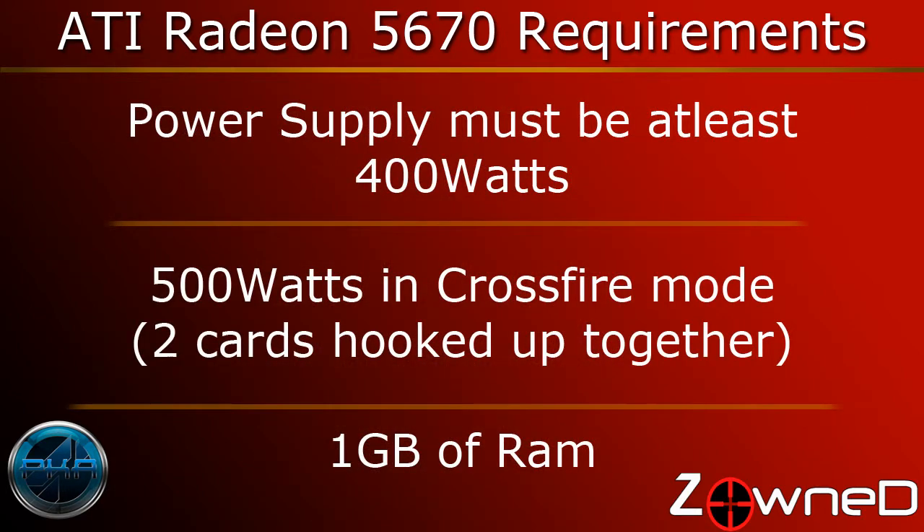Next, your power supply has to have at least 400 watts. And if you want to hook up two of these babies together — which you can do, by the way, to improve your performance even more — you'll have to have at least a 500 watt PSU and two of those X16 slots, obviously. For the less tech-savvy, if you open up your desktop and look at the top box in the back right where the power cord comes in, it'll have a sticker on it with the rated wattage.